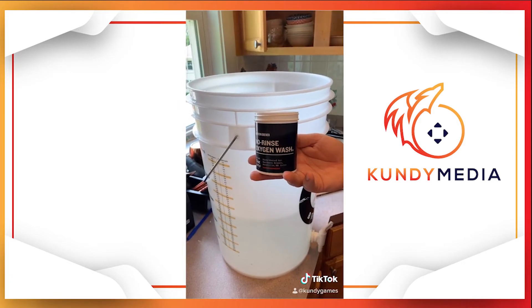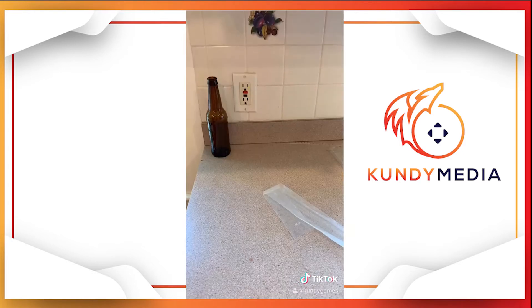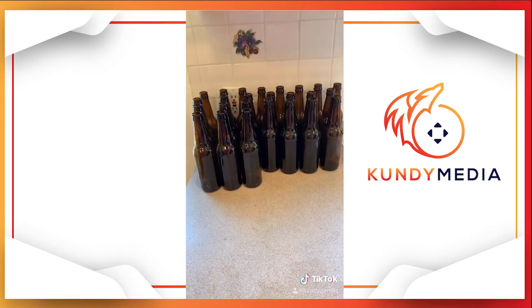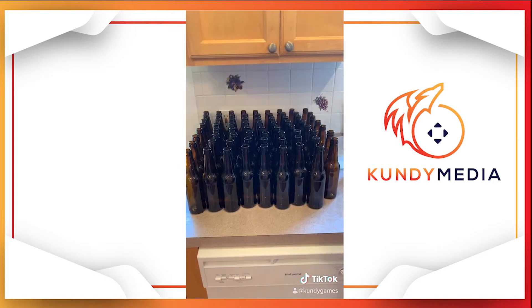Step one when bottling your beer: sanitize! Now we sanitize all the bottles. One down, 56 to go. One box down. Two boxes down. Three boxes down!